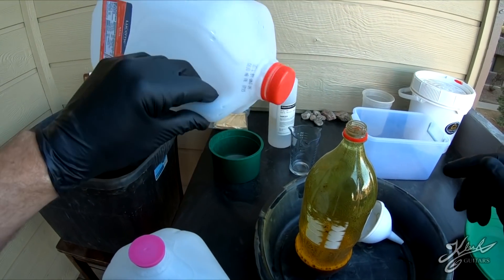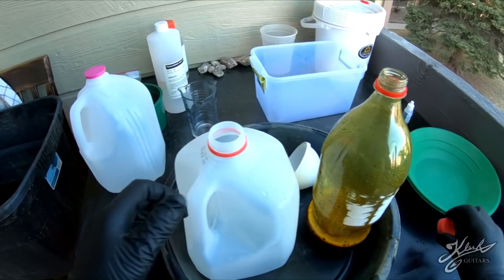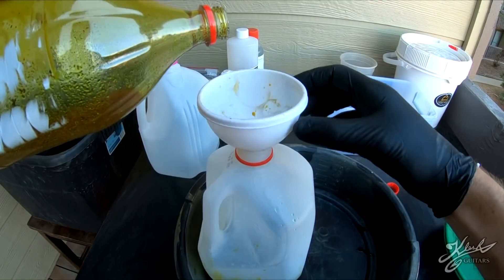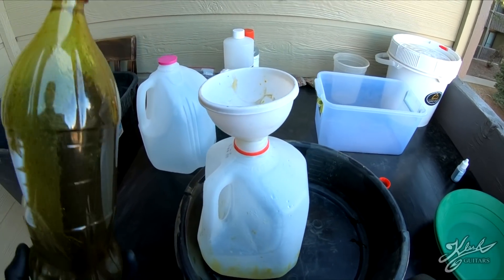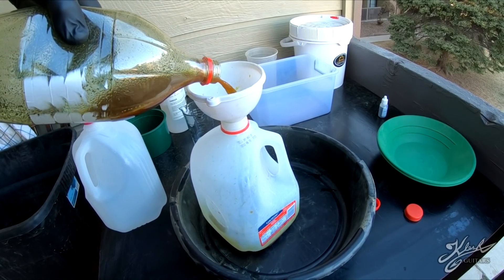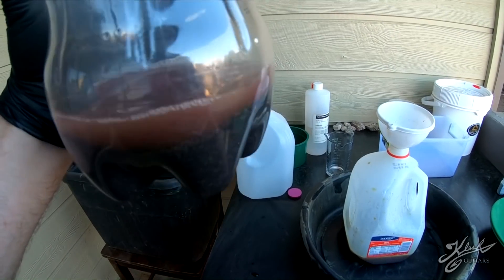Here we have a waste jug - this is just an empty milk jug. I'm going to go ahead and pour off all the liquids. Basically all we're doing is rinsing off this black sand. We'll do that again - you can see the liquid's getting a little bit less brown.